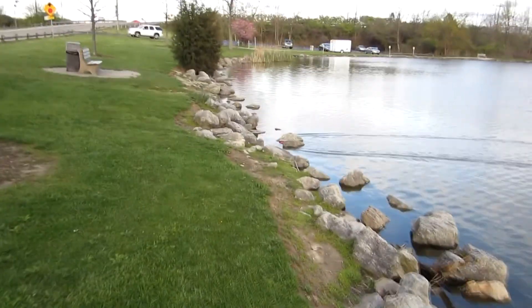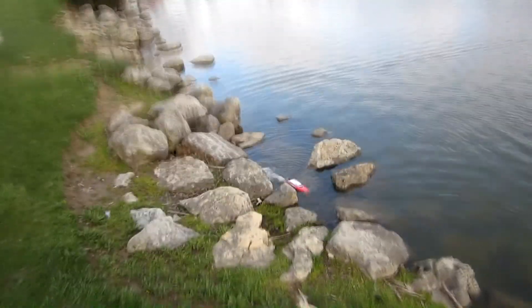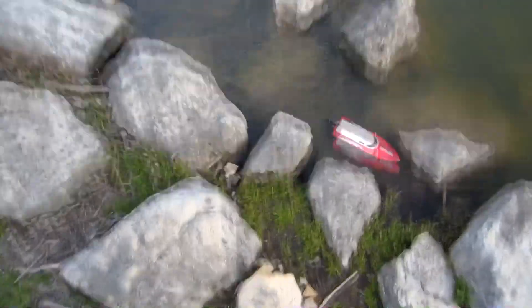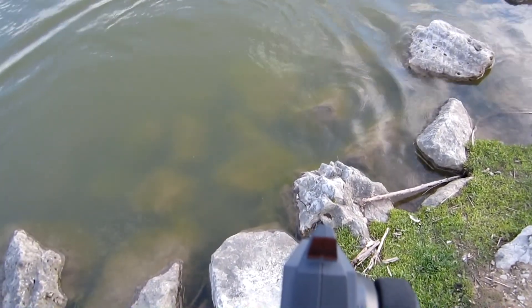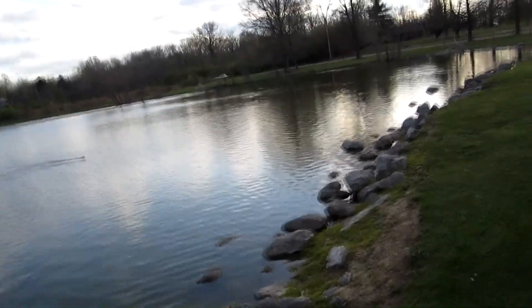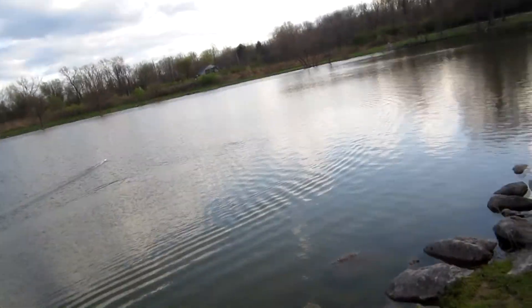Wasn't paying attention there. Got something caught around it — here we go. That moves pretty decent. That was a little rooster tail, nothing crazy.